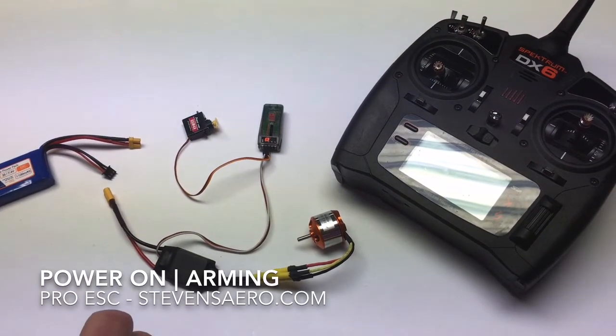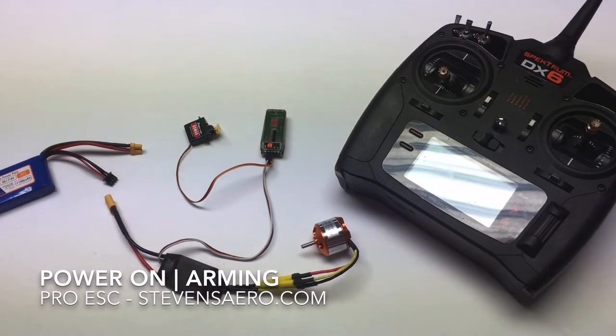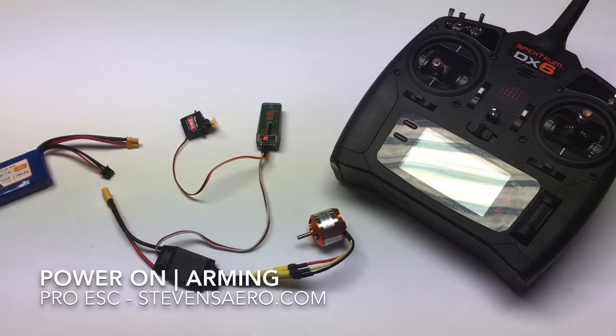At this point, you've bound your transmitter to your receiver, and you have all your electronics mounted up in your model. Since we're still doing the initial setup, you'll want to make sure that there's no propeller mounted on the model, just in case something comes to life and it doesn't cut something up on your workbench or cut you up.